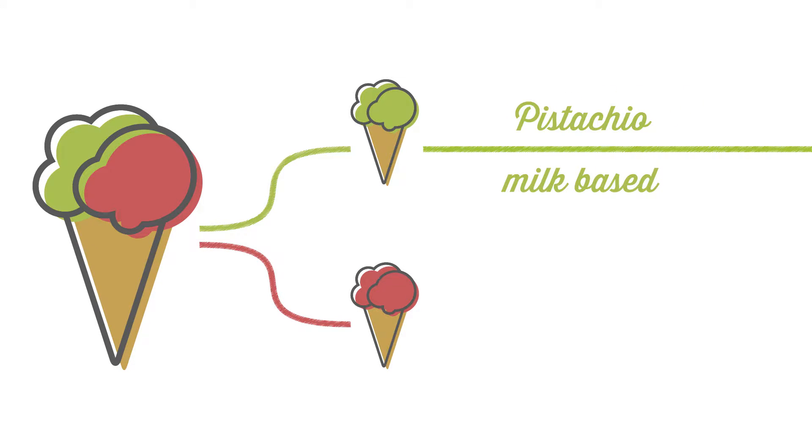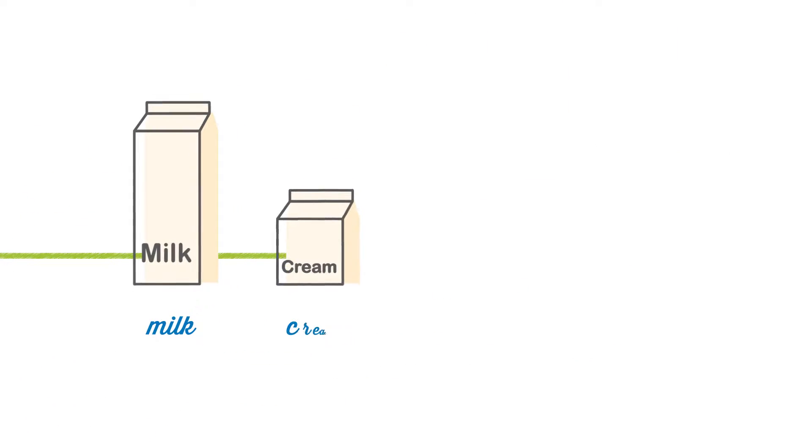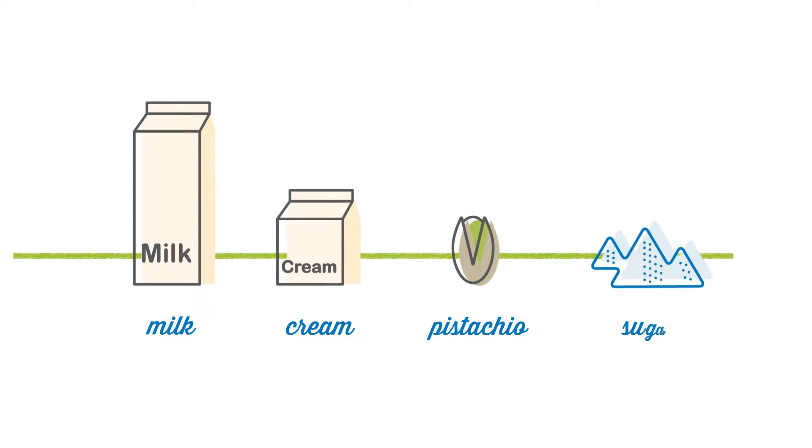Artisan gelato can be placed into two main categories: dairy-based gelato made with milk, and sorbetto with a fruit and water base. Simple and genuine ingredients to create the ideal mixture that will soon become gelato.